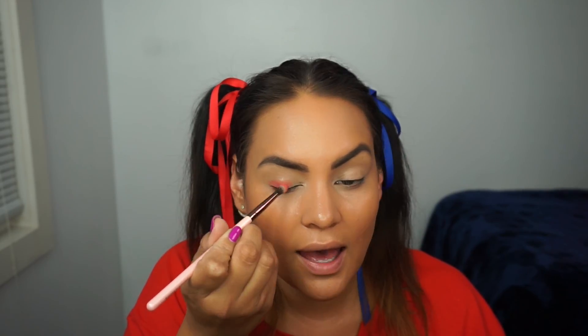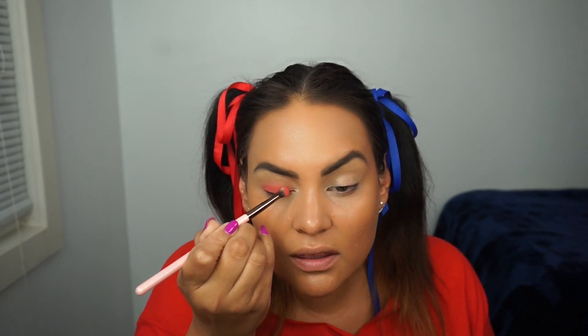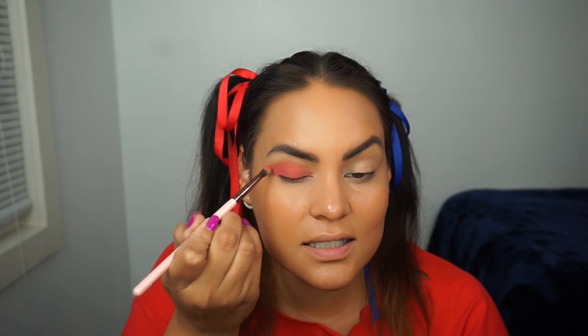I'm going to start with my right side, which is our red side. I'm using a Luxie small tapered blending brush and the color Destroyer, which is a light red color, and I'm just going to start applying that red shadow all over the eyelid to start. I'm going to layer that to make the color a little bit more intense.